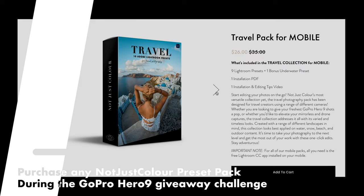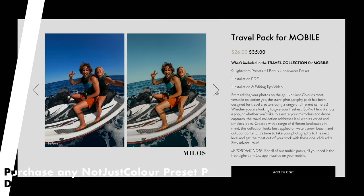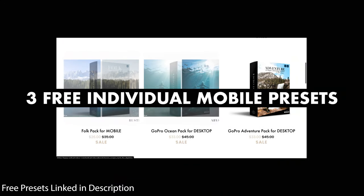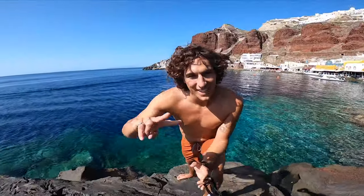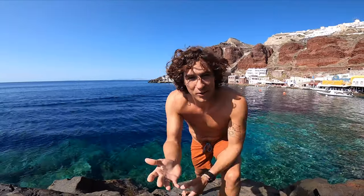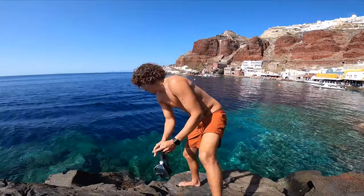The second way is simple: just purchase one of our Not Just Color packs this week or over the next two weeks, and you're automatically in the draw using your email — no need to post anything to social media. The third option: we're giving away three free presets below. Use any of those free Not Just Color presets, upload your GoPro image with the hashtag #NotJustColorPreset, and you're in. Also, for the next two weeks our presets are 25% off — check the description for the discount code.